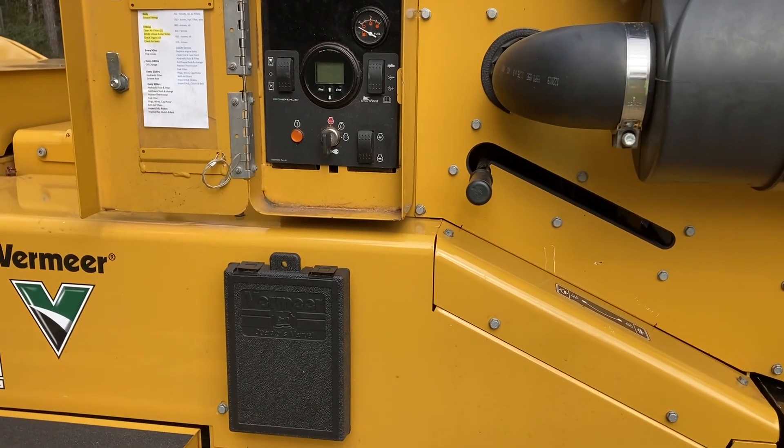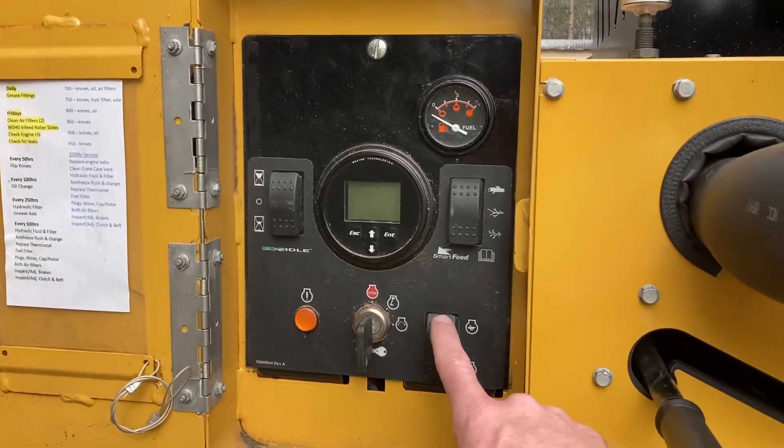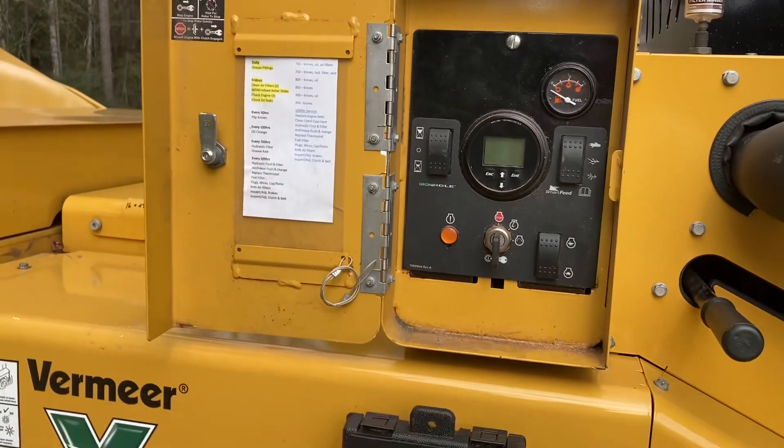Our machine would do that intermittently, and we would have to come back to the control panel and throttle it back up on rabbit to get it to resume function.